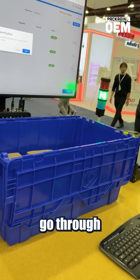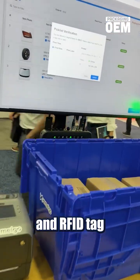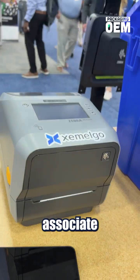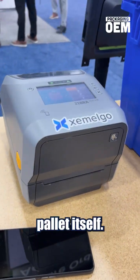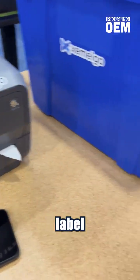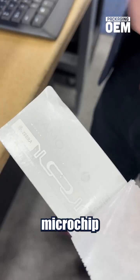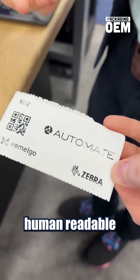We have everything good to go through the alert. Then we can actually print an RFID tag out of this little printer here. What that'll do is associate all the items in the shipment with the pallet itself. Here we have the RFID label — on the back, that tiny spec there is the actual microchip and the antenna, and on the front we've got our machine readable, human readable information.